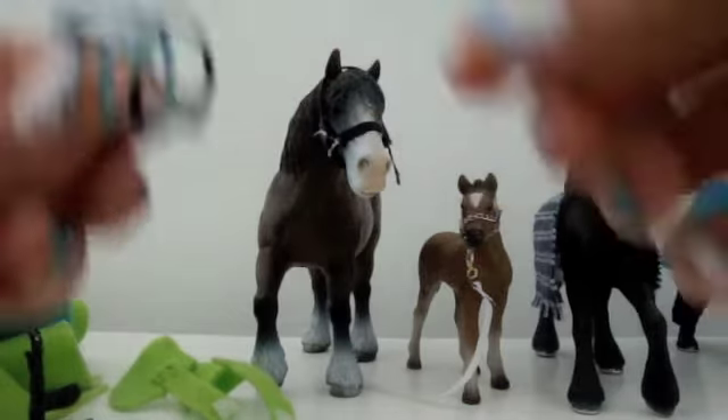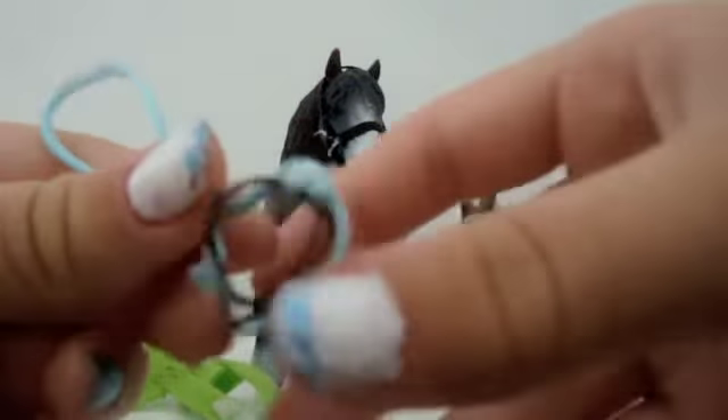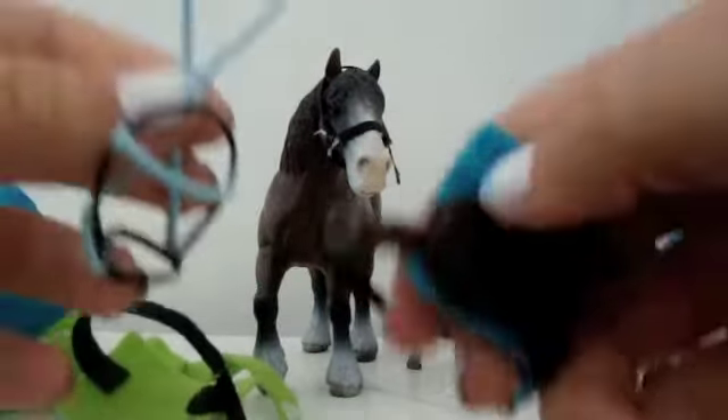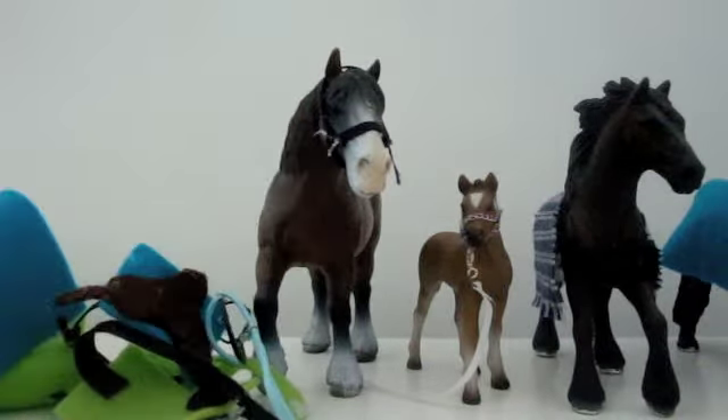This is the bridle that comes with the saddle — I've just tied it up with some wire so it doesn't fling everywhere. You can get it to match the saddle blanket. Available colors are blue, pink, brown, or black, and you can have them in both colors.